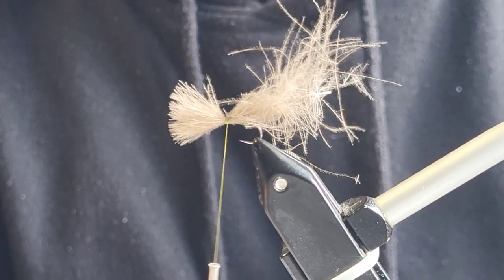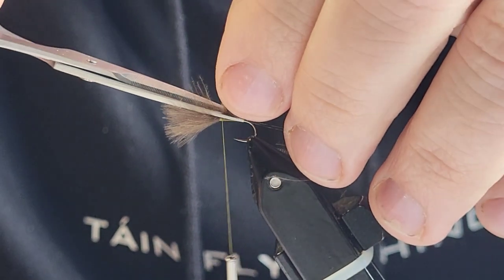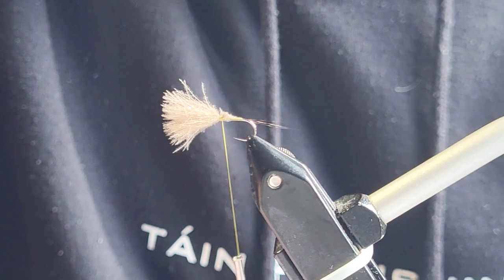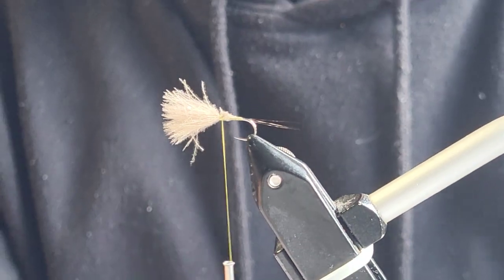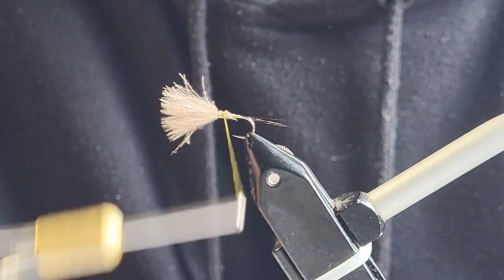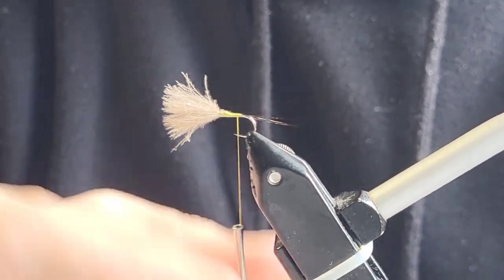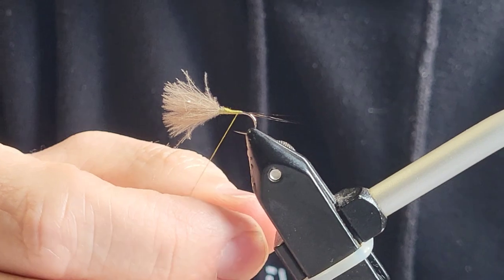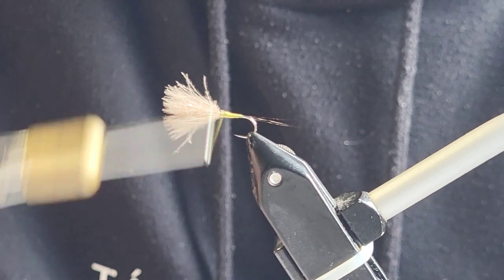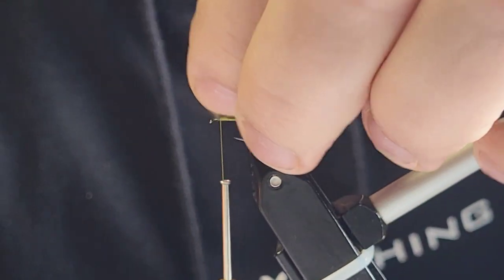The next bit is to tidy away the scrubby bits. The best way to do this is to cut a taper into the bit you're going to cut off. If you were to cut that straight it would be an awful drop and you'd be left trying to build up your body with the thread, but when you cut the taper into the material it works for you. Just going down the body — nice and tidy — and back up again. That's as tidy as you're going to get it, perfect, just the way I want it.